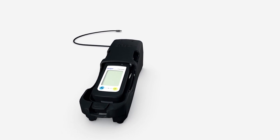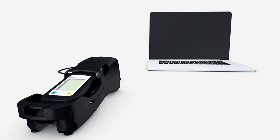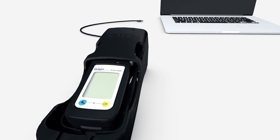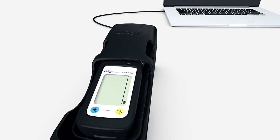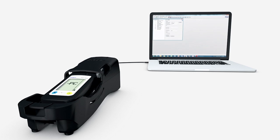The device has a USB infrared interface. You can connect the device to a PC. Once the two devices have been connected, PC appears in the device display. You can now upload or download data and change settings and alarm thresholds using the CC Vision software, which can be downloaded on the device's product page on the web at www.drege.com.